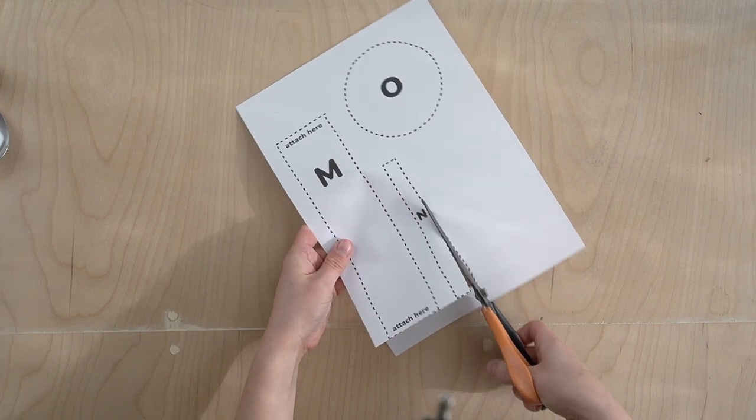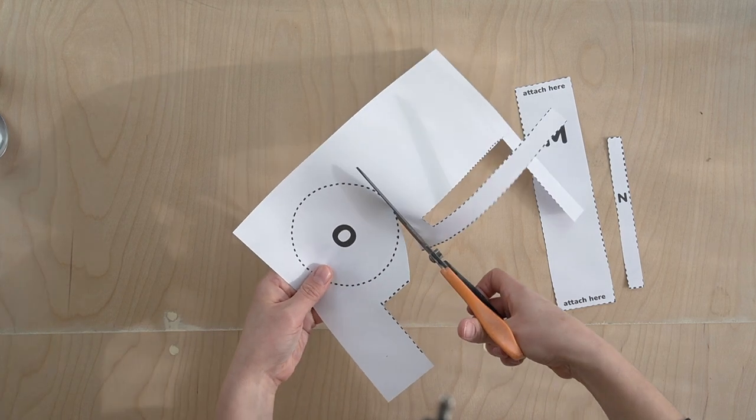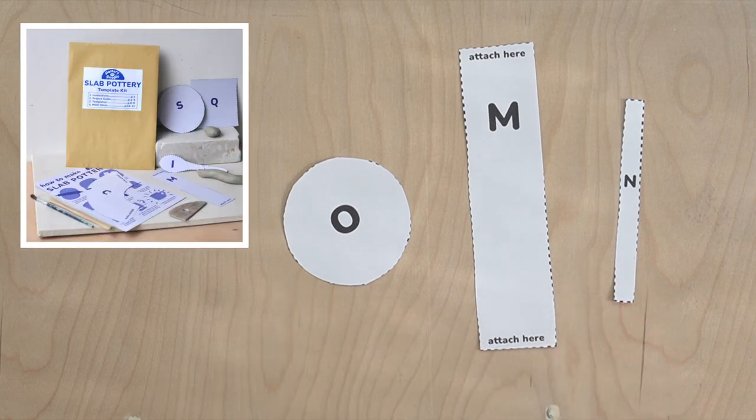The first thing you need to do is cut out the template pieces. We're using templates O, M, and N for this project. These templates actually belong to a larger kit, so that's why the names might seem a bit random.